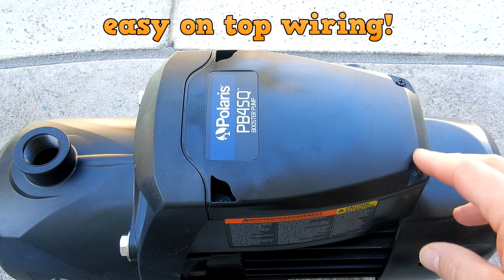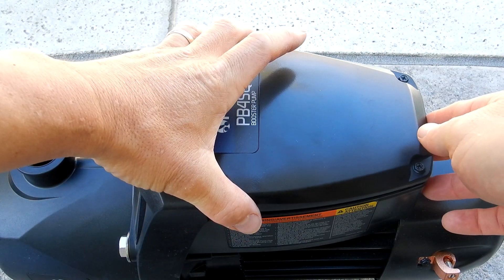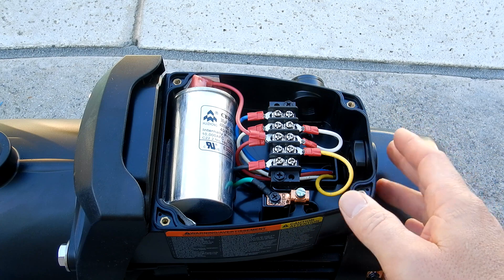The installation of the pump is very easy. Let me go ahead and get the top off so I can show you the wiring. The top is held on by four screws. The pump comes factory wired for 230 volts, but can easily be rewired for 115 volts if necessary.